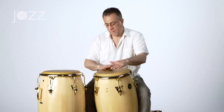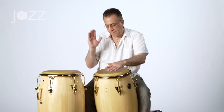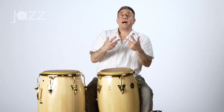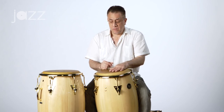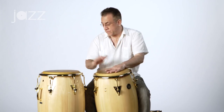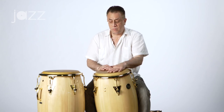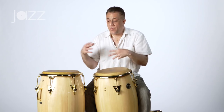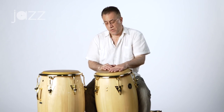Combining that with the tumbao on one drum with two open tones, we can outline the clave. So once we do that first bar, we can go back to the tumbao I showed you in the first video — one and two and three and four. We put them both together and we're outlining three-two clave: one and two and three and four.